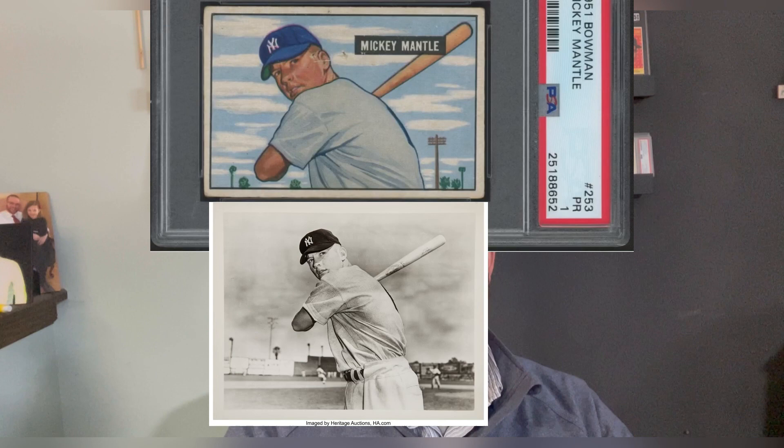And if you're interested in his 1951 Bowman, here they are. In 2015 it sold for $72,000 — so well before the boom, it was going for almost six figures.